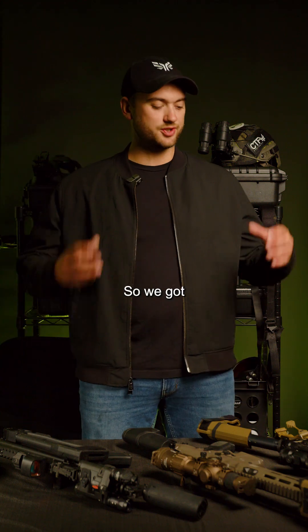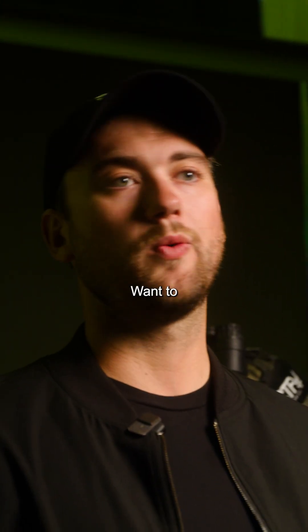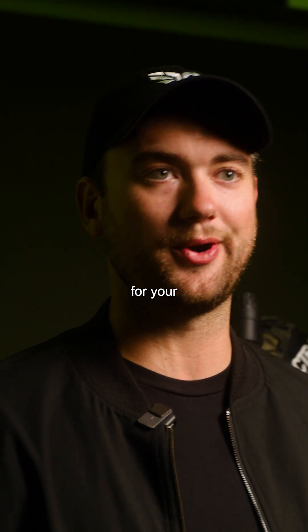Hey guys, Hunter from CTF Photonics. We got some systems laid out here. I want to kind of talk about the ideal setup for your application.